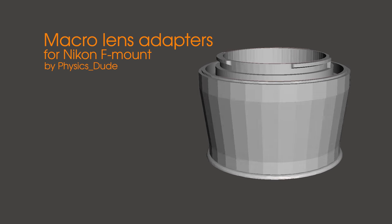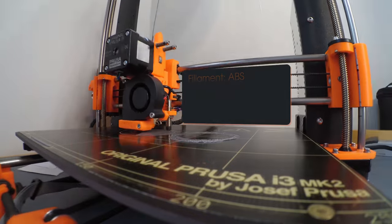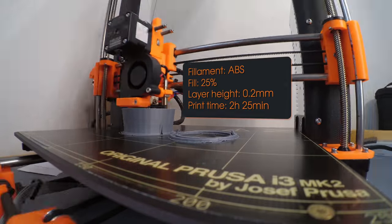I'm gonna show you the most useful thing I've ever printed so far. It's a Nikon macro lens adapter that reduces the focus distance of your lenses dramatically.